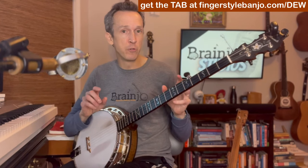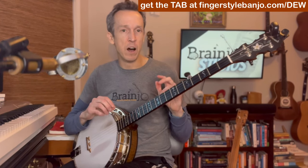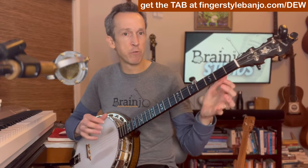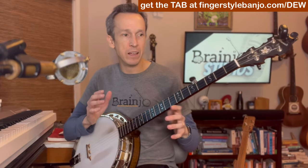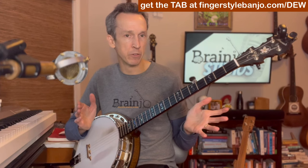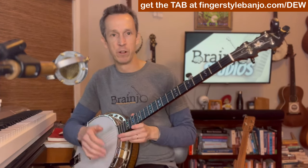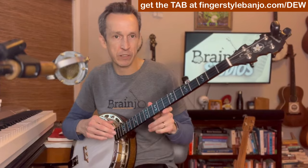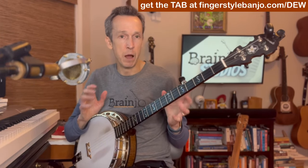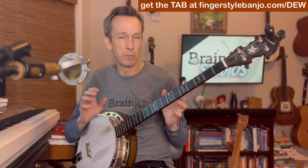We're going to be learning it in the two-finger thumb lead style. This song is perfectly suited for it — it lays out very well for two-finger thumb lead. This song should sound like it was played in the Appalachian Mountains during Prohibition, so two-finger thumb lead fits that bill nicely.